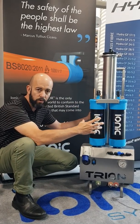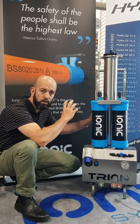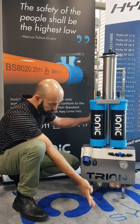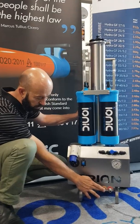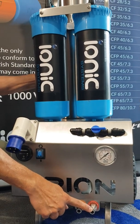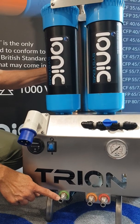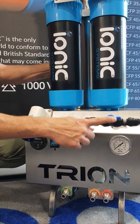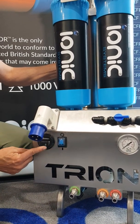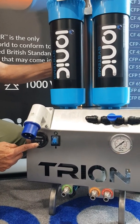I'd like to run you through the setup and some of the fittings and procedure of using the Trion system. On the front of the Trion, a bit different to the Quattro, we have our untreated water in. We have our reject water out, which is coming from around our 4040 RO membrane. We have our pure water connection, which is our working water. We have a pressure gauge, our RO bypass valve, our power switch, and an hour meter which works and indicates when the electric motor is running.